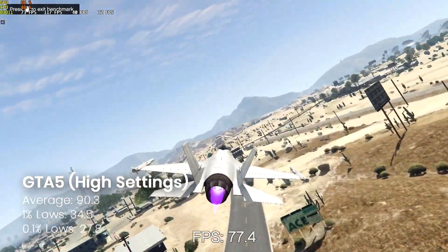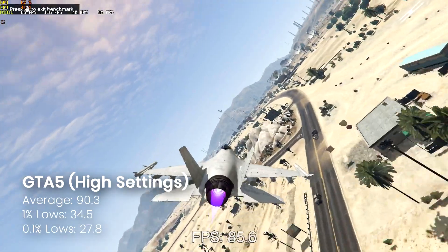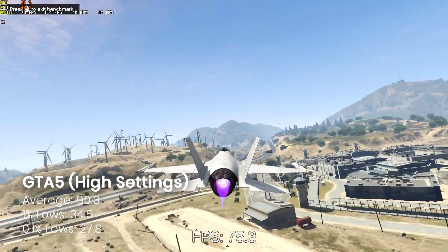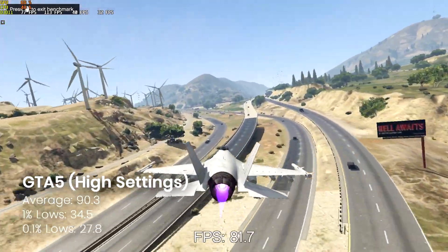GTA, unsurprisingly being one of the older titles, runs absolutely fine. So if you're still playing this game and looking for a cheap graphics card to make it run pretty well, I would definitely suggest the 750 Ti.